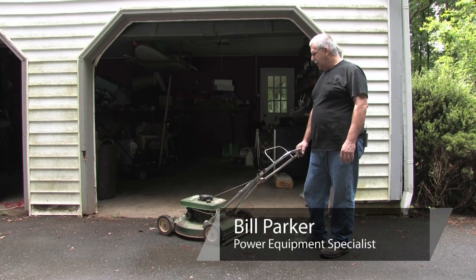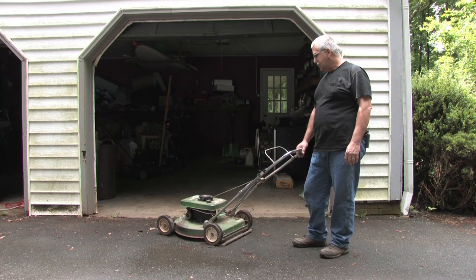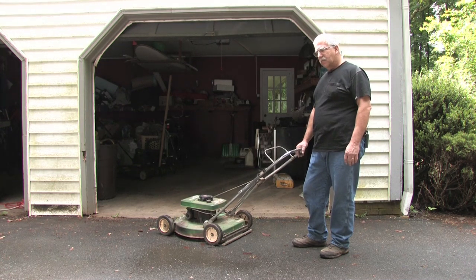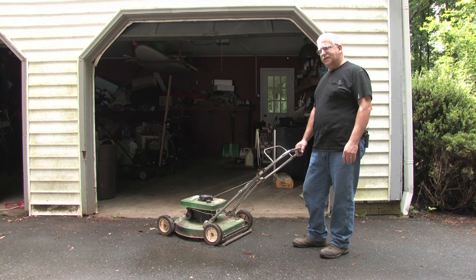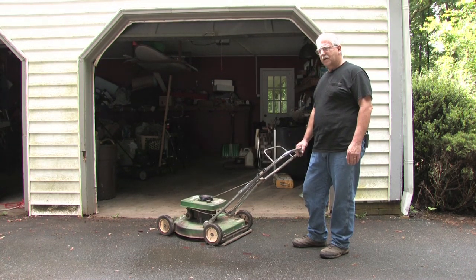Hi, my name is Bill. On a typical Saturday morning, you pull your lawnmower out of the garage and go to start it — and what is the most typical thing to happen? The rope breaks. The reason the rope breaks is because you pull and pull and pull because it doesn't start. Today, I'm going to show you how with a few simple tools to repair that rope so you don't have to spend a lot of money on repairs.